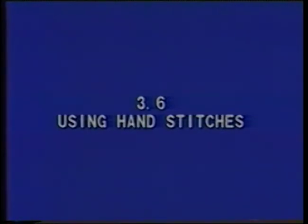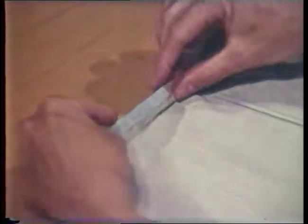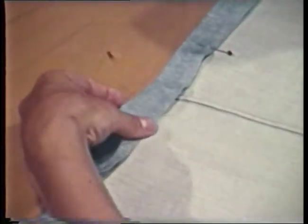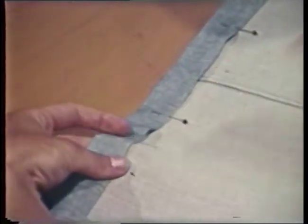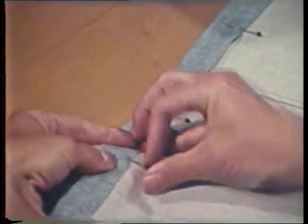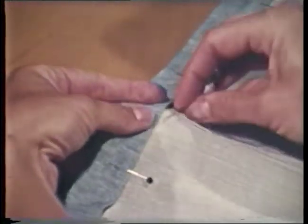Using hand stitches. The blind or slip stitch can be used as a hemming stitch and to secure waistbands, collars, and cuffs. If the slip stitch is used as a hem, the stitch should be slightly loose and stitches are usually about one-half to three-fourths inch apart. When hand stitching cuffs, collars, or waistbands, stitches are pulled tight and can be closer together.